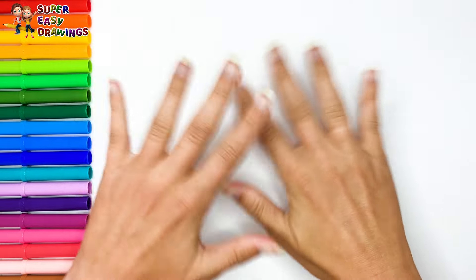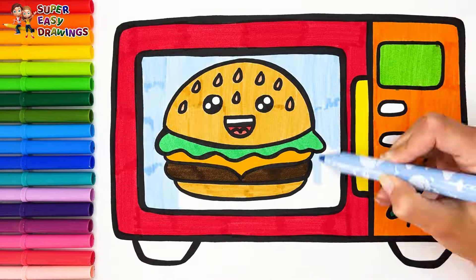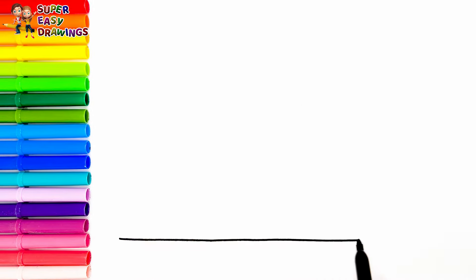Hello everyone and welcome to the Super Easy Drawings channel! Today we are going to draw and color a rainbow microwave with a hamburger. Let's start drawing.